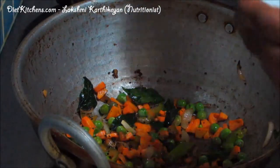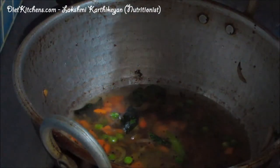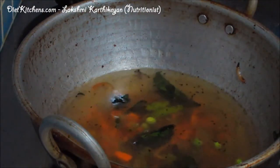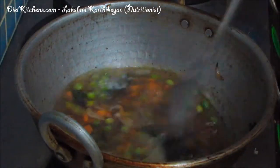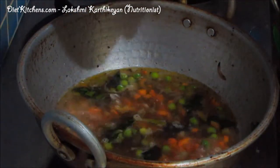Now add 3 cups of water and add required salt. Let the vegetables cook for another 5 minutes. Now the vegetables are almost cooked, so at this stage add 1 cup of oats to it.